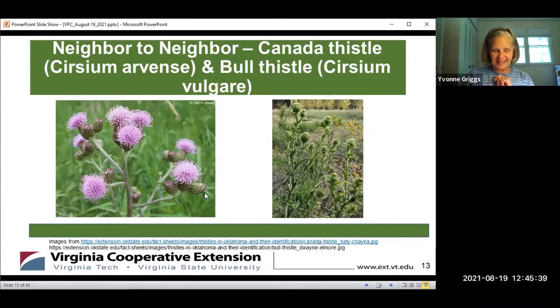Gardener Kathy is going to provide some information on the Canada thistle, Cirsium arvense, and the bull thistle, Cirsium vulgare, which are invasive species.